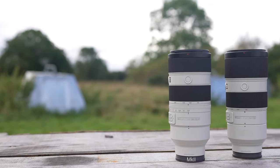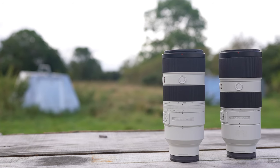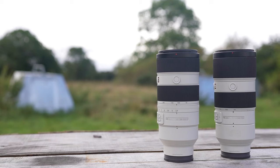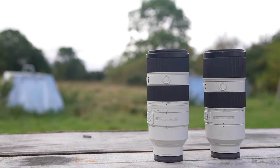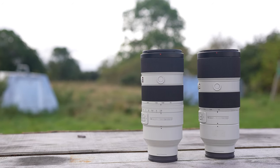The lens is constructed of 14 groups with 17 elements. The constant f2.8 zoom uses two super ED glass elements and two ED glass elements to suppress chromatic aberration. For movie makers and filmmakers, the latest lens design reduces focus breathing, focus shift while zooming, and also axis shift while zooming.